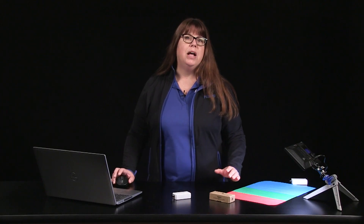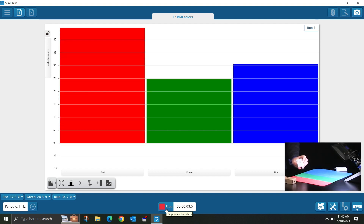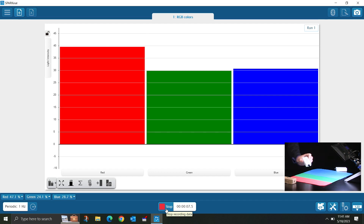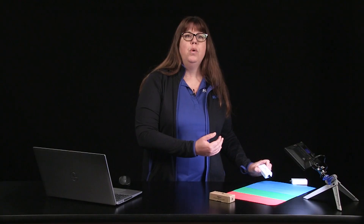I'm going to select start and slowly move the spotlight sensor over the red, green, and blue paper. As I do this, you will see the light intensity percentage of each color correlate with the color I move over. The way we see color, we're actually seeing the color that is reflected from the surface while all the other colors are being absorbed.